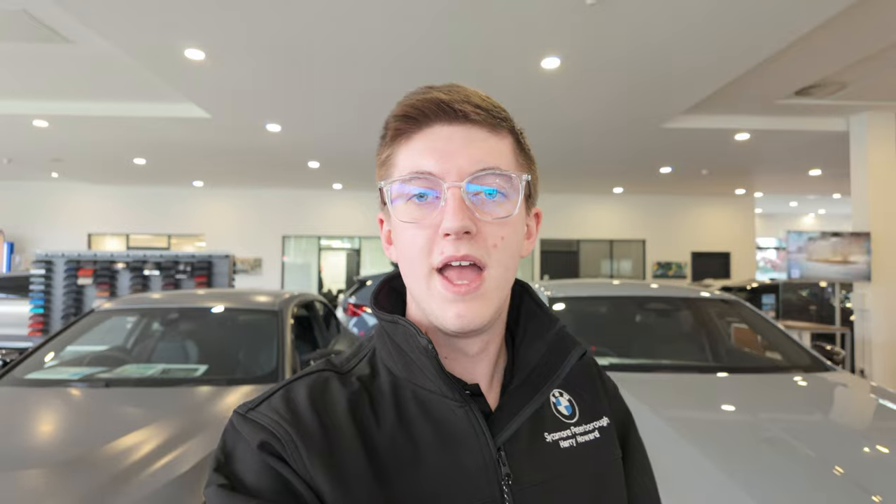In this case we haven't done anything to the interior of the M2, as it's equipped with more than enough carbon fibre features from the factory to give it proper M exclusivity. If you'd like to transform your G87 M2, all of the kit mentioned in this video is available from us at Sycamore Peterborough. Our expert parts team can help with any BMW M Performance vehicle. You can view this very example in person, but only for a limited time as it's also available for sale.